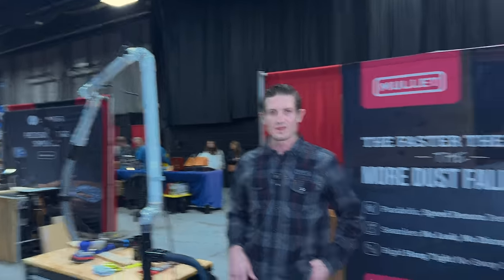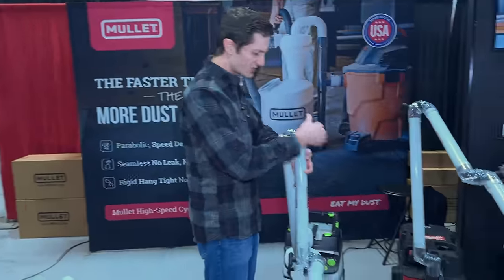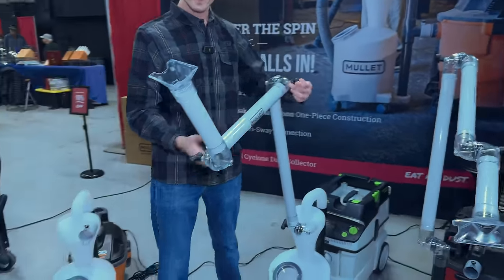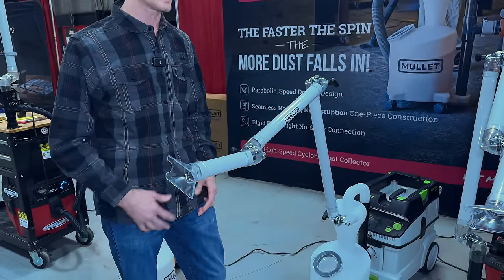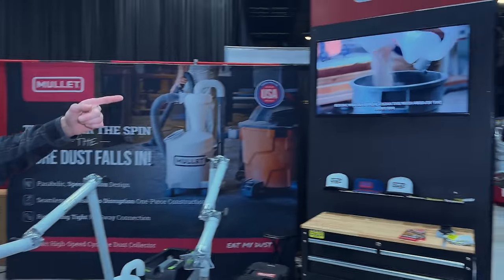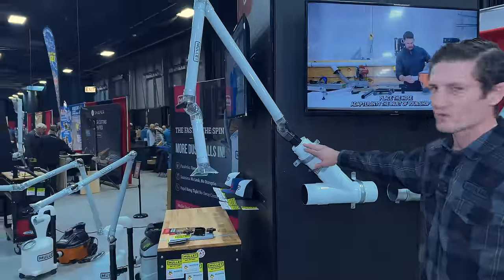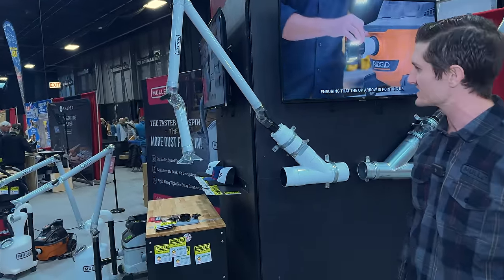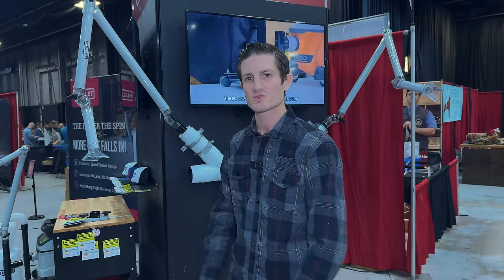The boom arm we launched late last year comes in several different variations. The point of this is it's your third hand. It's got 360 degrees of rotation — you loosen it up, articulate it to where you need it, lock it back down, and point it right to where you need it for dust collection, say up on a tabletop or at a blade station. All these arms articulate 360 degrees, which is really nice for pointing it right where you need it.